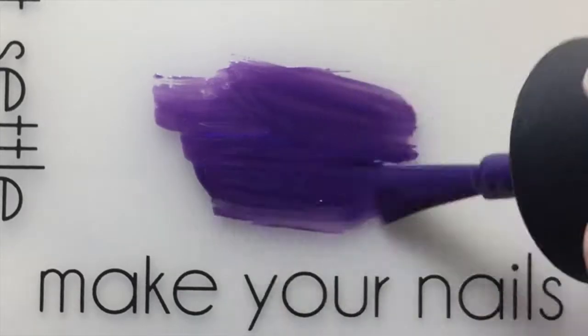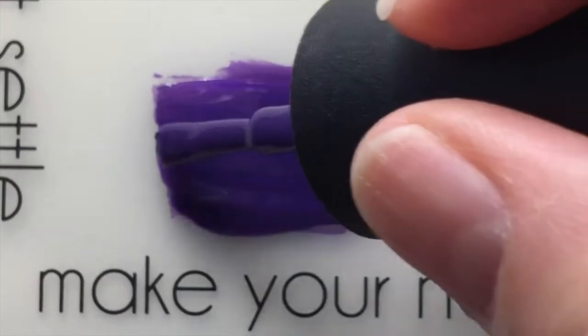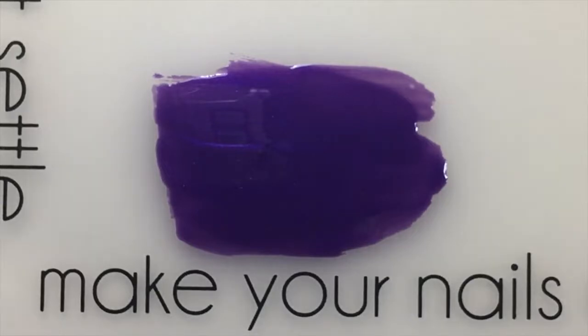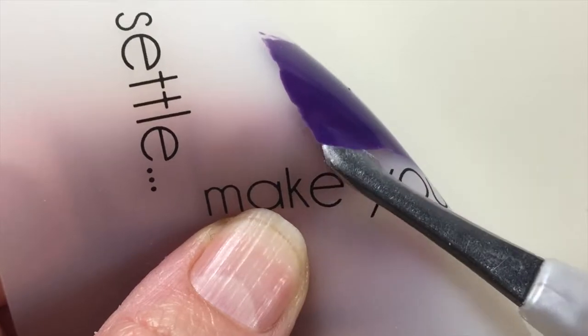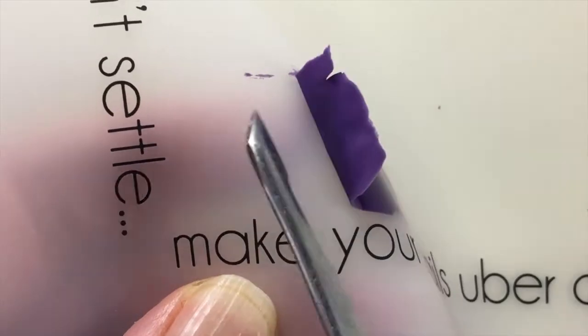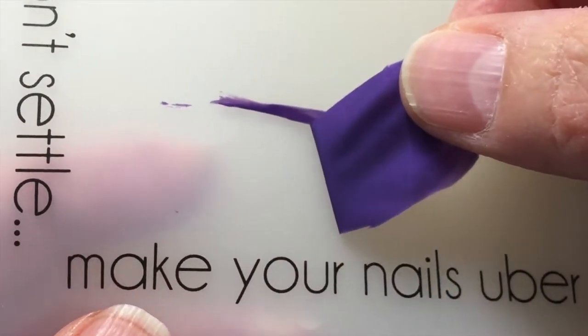We start by applying a thick coat of polish on the matte and let it dry. I waited about 20 minutes because I wanted to make sure it was fully dried. Then gently lift it off the matte using your cuticle pusher or orange wood stick, whichever one you have handy. You can also use a ziplock bag for that.